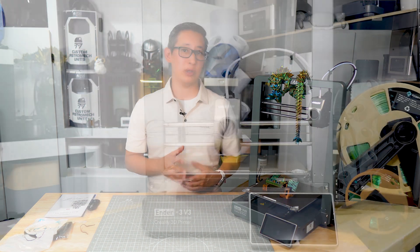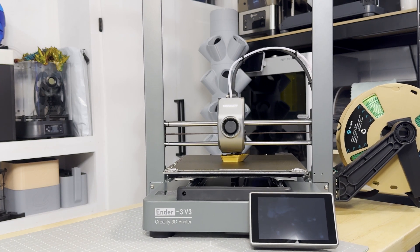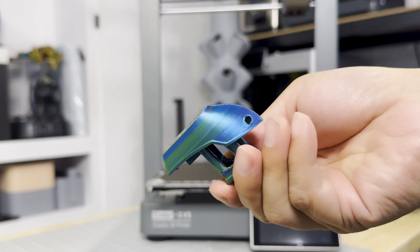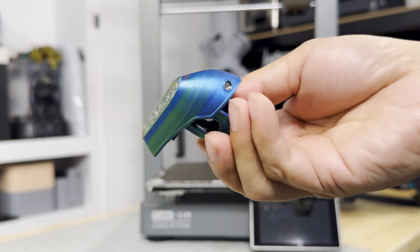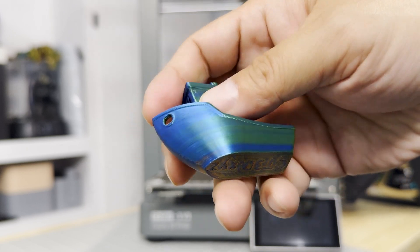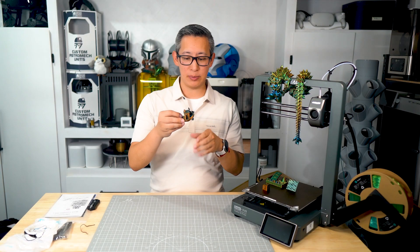I started with a few test prints included with the V3 to gauge the printer's performance. I started by printing out the standard Benchy and it came out all right. There were some print anomalies near the end of the print and at the top of the roof of the Benchy, but overall it turned out pretty good. It definitely wasn't 100%, but from a quality perspective it's not bad and you can hardly even feel the layer lines. I'd say it passed, but wasn't perfect.